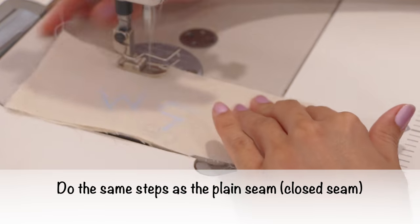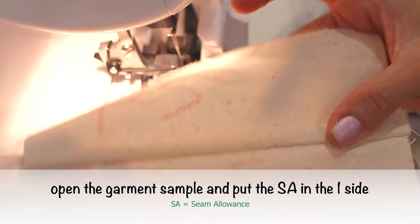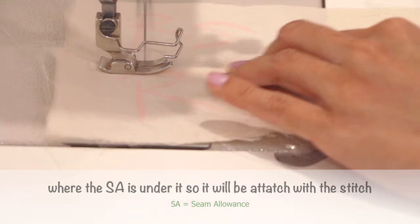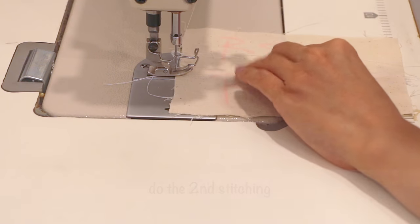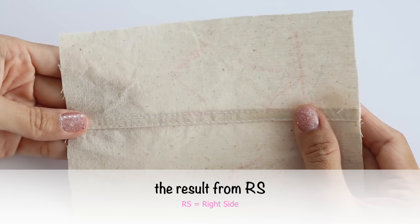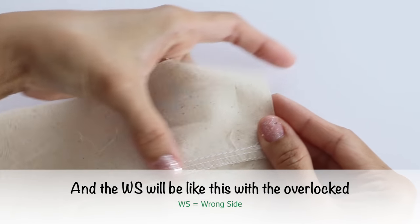How to make it: prepare the fabric, do the same steps as the closed seam, open the garment sample, and put the seam allowance to one side. Add the first top stitching close to the seam line when the seam allowance is under it, so it will be attached with the stitch. The result will be like this. Then do the second stitching, try to make it on top of the seam allowance edge so it will be neat on the wrong side. The result from the right side is like this with two top stitchings, and the wrong side will be like this with overlock.